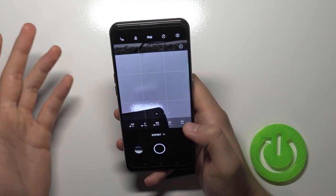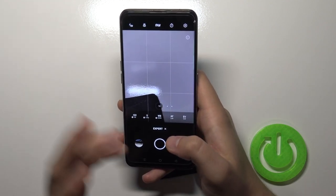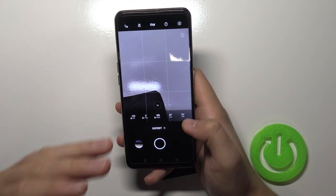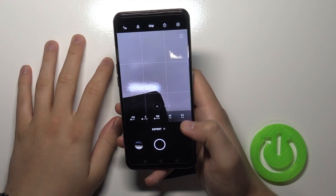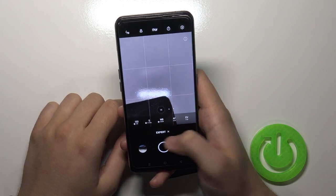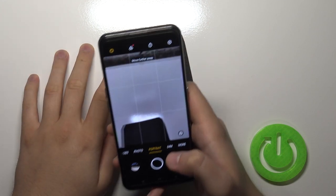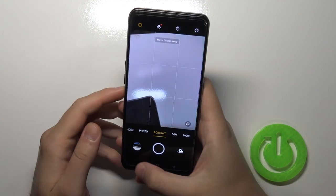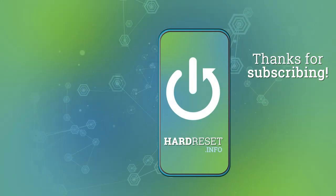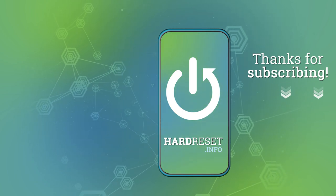You can also use the pro mode, but I'm not going to cover that here as it would take another 10 minutes or more. If you want to know how to use pro mode, check our other video on our YouTube channel — we have a dedicated video for pro mode on the Realme GT. If you found this video helpful, please leave a like, comment, and subscribe to our channel. See ya, bye!